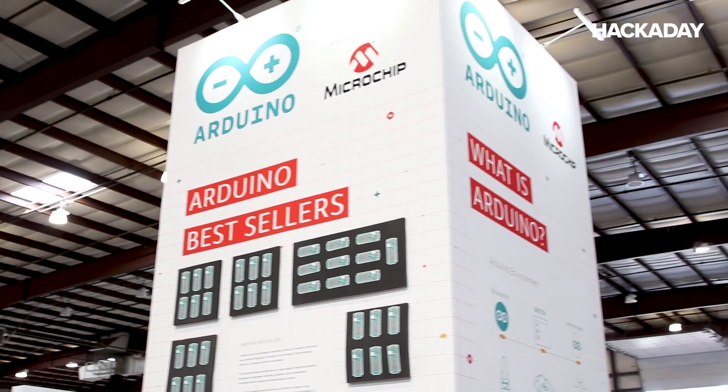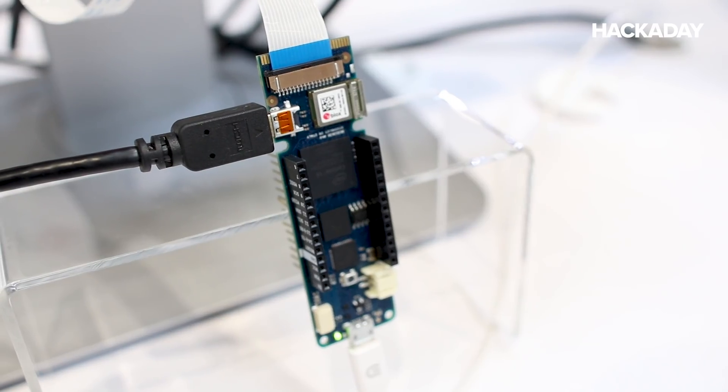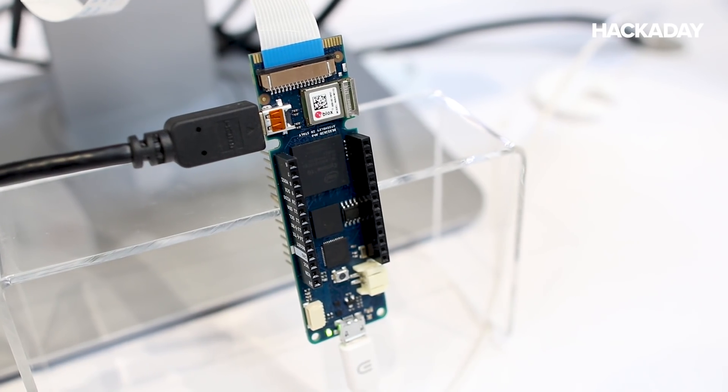I'm Brian, and I'm here with Dario, one of the engineers with Arduino. He's here to talk about the Arduino FPGA platform that just came out this week at Maker Faire. So what do we have here?